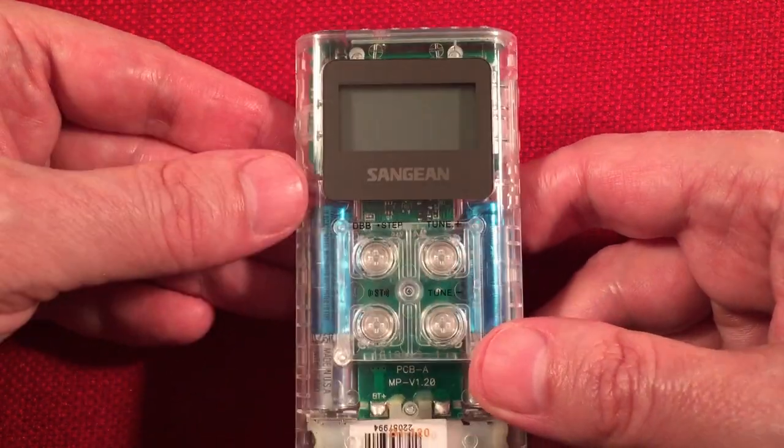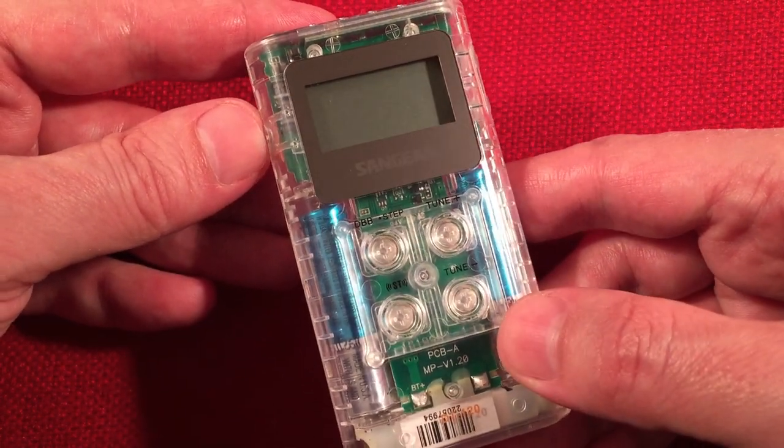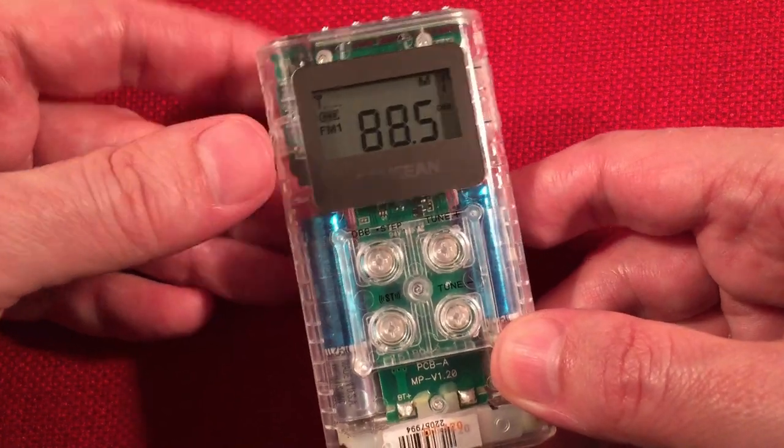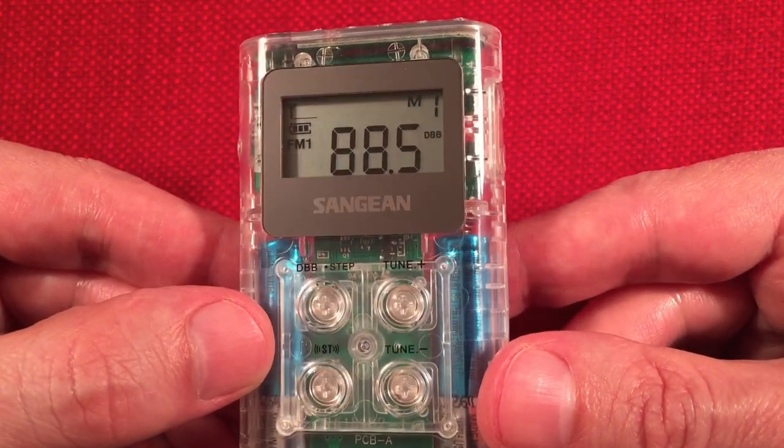Very simple. There's no sleep mode, which I noticed on this radio. So remember to turn it off or you're changing batteries. Let's turn it back on. Got our display — really cool display. It's really bold, and I like that.